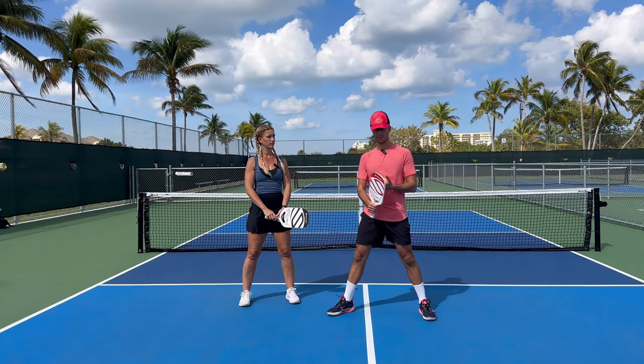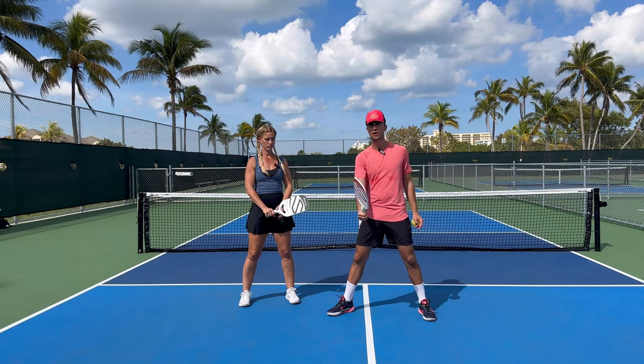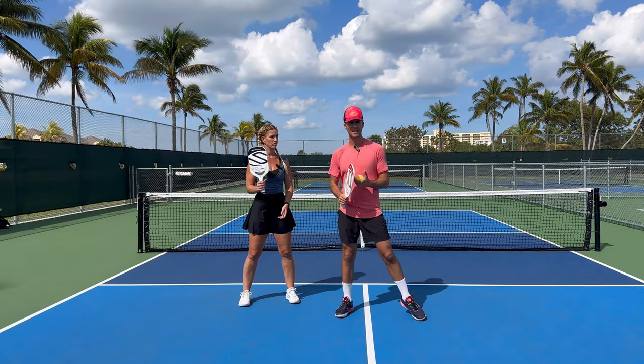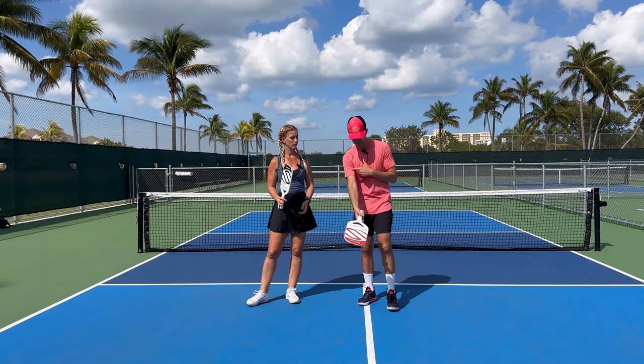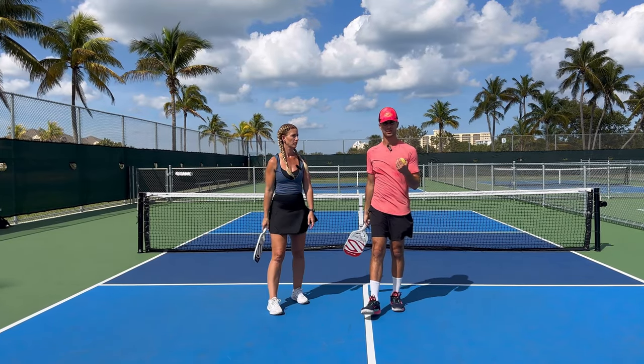Why a lot of players go wrong and miss drops or pop the ball up in the air: A, they hold their paddle way too tight, or B, they try to get the ball in the kitchen and they keep it short. Remember, in pickleball, to gain control, you have to give up control. You need to make sure that you let that paddle go all the way forward every single time.